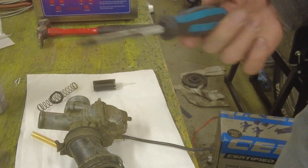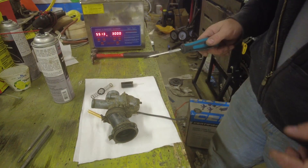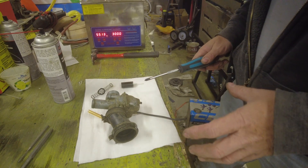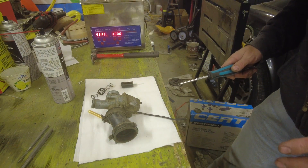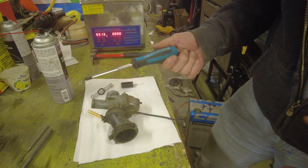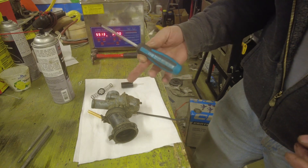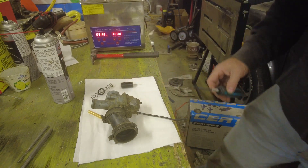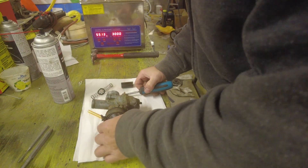This is a JIS screwdriver. It kind of looks like a Phillips, but it's not actually. When you're working on a Mikuni carburetor, if you try and use a standard Phillips screwdriver, you're probably going to end up stripping a bunch of the fasteners. If you use the proper JIS style screwdriver, it's going to work. I'll throw a link to this Vessel screwdriver from Amazon down in the description, and that'll help you get one if you need to work on a Mikuni.